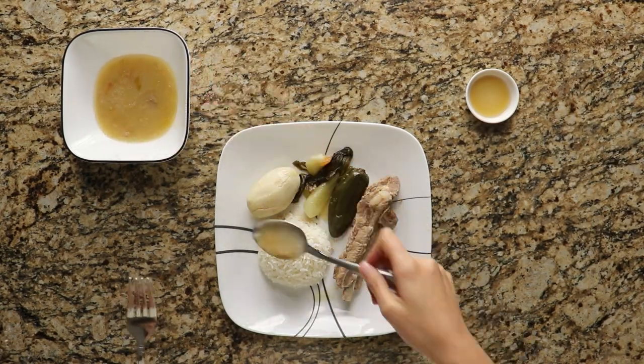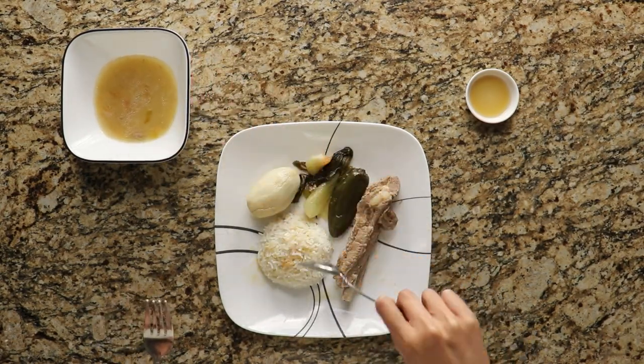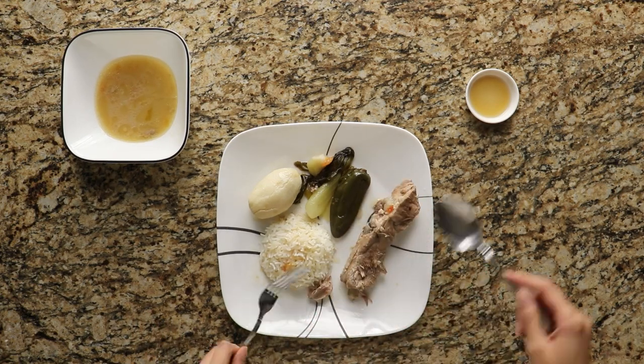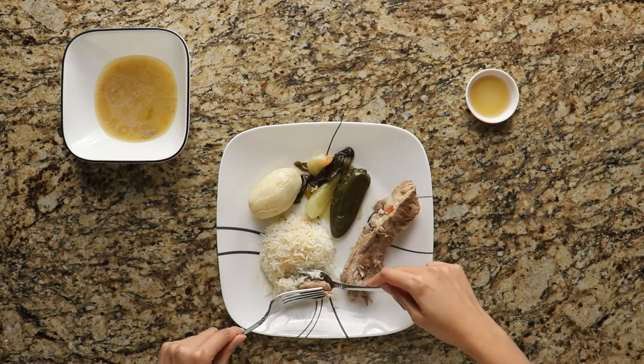You can also drink the soup separately, but most Filipinos will pour it over their rice. So now all you have to do is tear off a piece of meat, take a little bit of fish sauce and some rice, and let's eat!